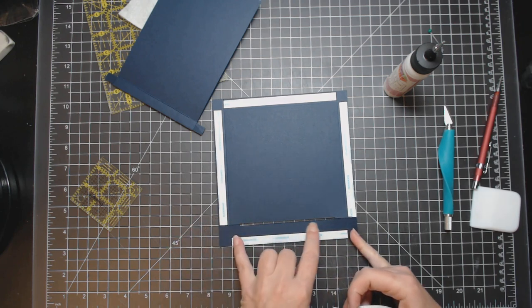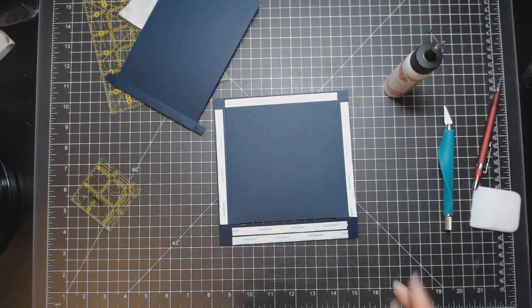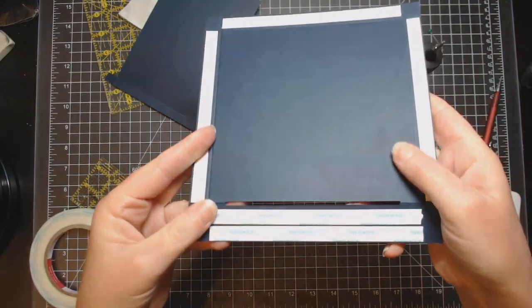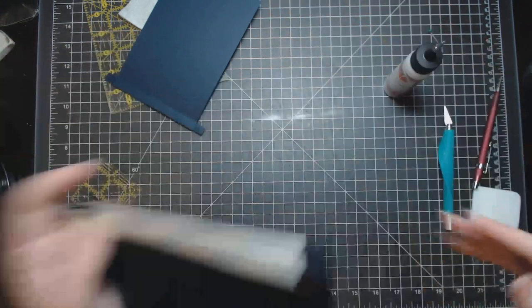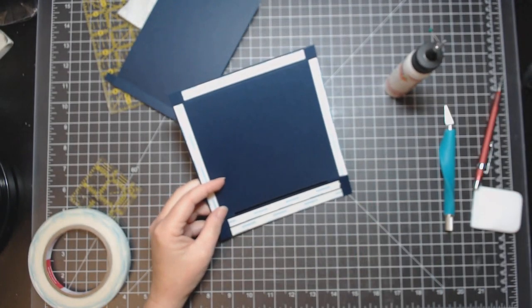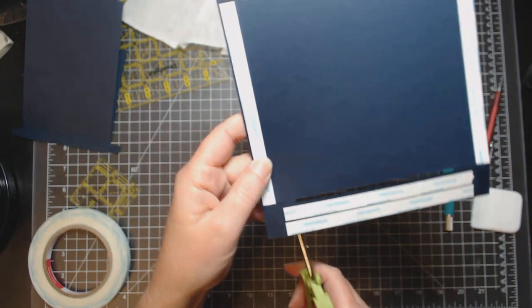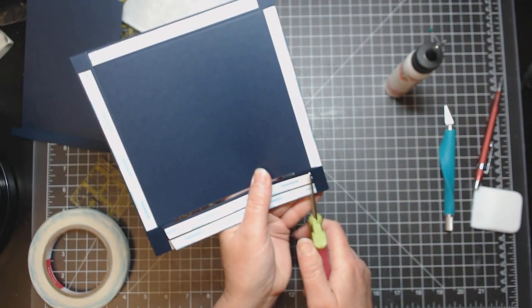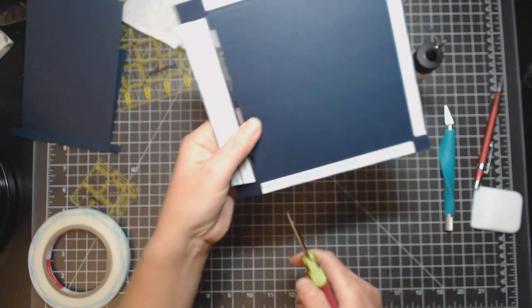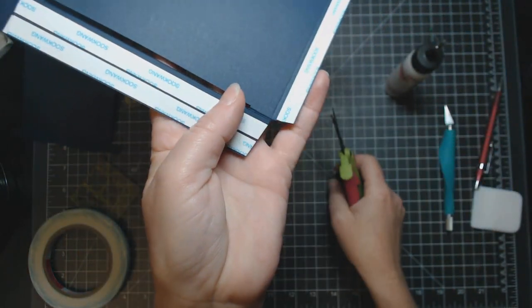Put a piece of score tape, bringing it down just a little from the edge — leave a small space. Cut these tabs off at a slight angle into the corner. You don't have to do a huge angle. Do the same on all sides, and on the bottom ones cut right across the corner as usual.